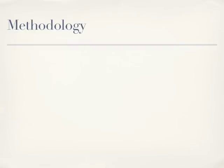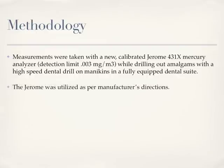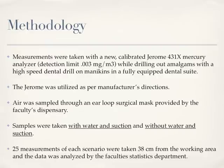In the methodology of their research, measurements were taken with a new, calibrated Jerome 431X mercury analyzer with a detection limit of 0.003 milligrams per meter cubed, while drilling out amalgams with a high-speed dental drill on mannequins in a fully equipped dental suite. The Jerome was utilized as per manufacturer's directions. Air was sampled through an ear-loop surgical mask provided by the faculty's dispensary. Samples were taken with water and suction and without water and suction. Twenty-five measurements of each scenario were taken 38 centimeters from the working area, and data was analyzed by the faculty's statistics department.